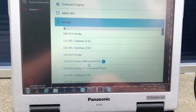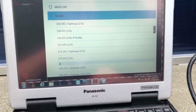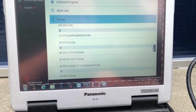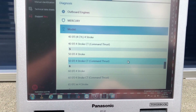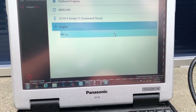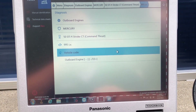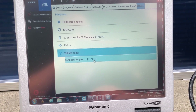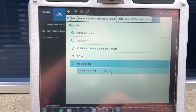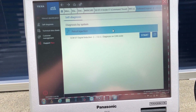Come down and select Mercury and scroll through all these engines. You can find the 50 command thrust and select 995 IE or CCs. This tells you that it's 2011 and up on this model. You can select petrol injection.